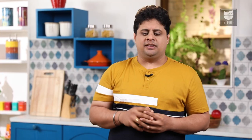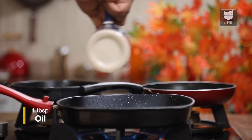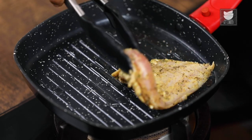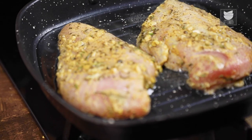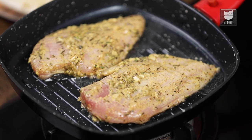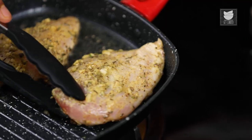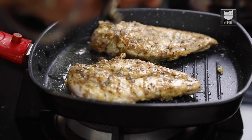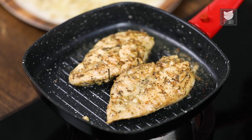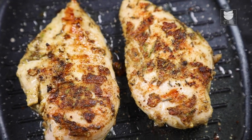After marinating the Chicken, I'm going to start grilling it. I'm going to switch on the Gas and add some Oil. As the Oil starts heating up, I'm going to place the Chicken breast onto the Grill Pan. I'm going to sear them on both sides for at least 12 minutes. After cooking the Chicken breast on one side, it's time to flip it. The Chicken is almost ready.